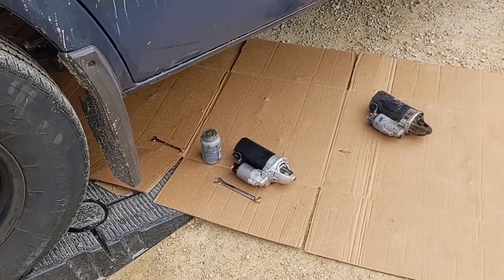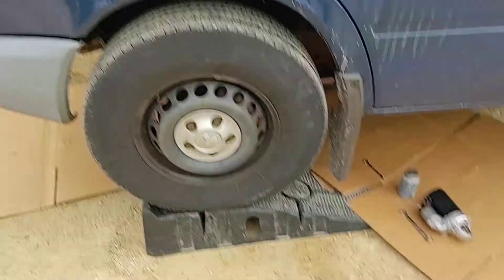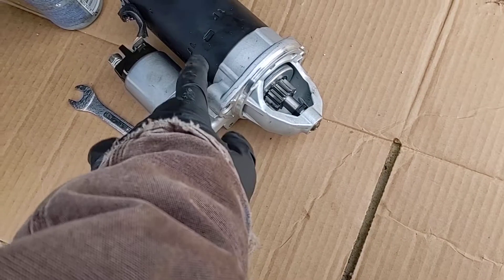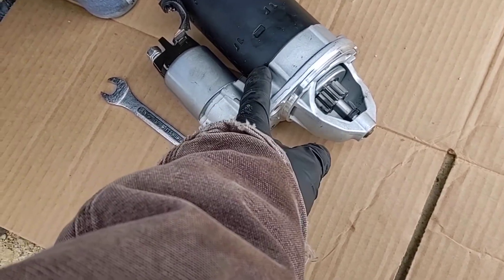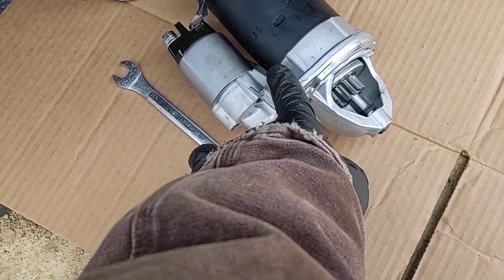Hey, so today we're replacing a starter on a 2003 T1N Sprinter. I got this starter off Amazon for $31 — $31 and change — after taxes it was like $34 and some odd cents.